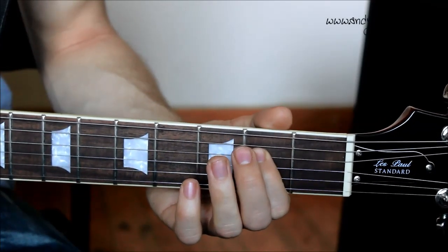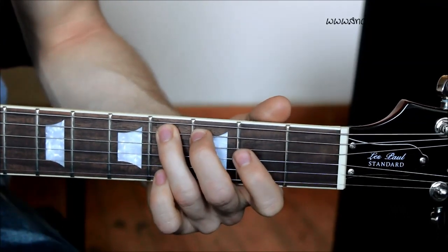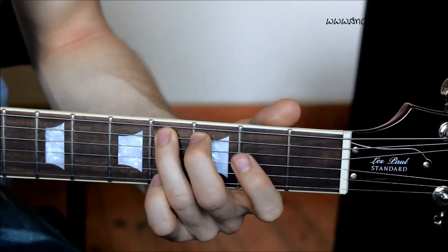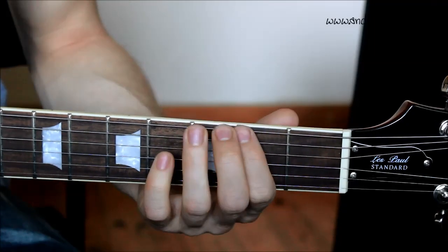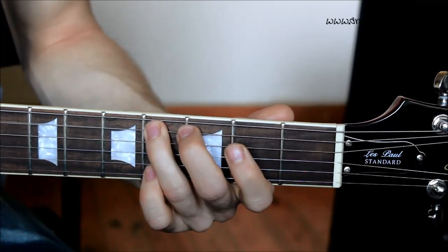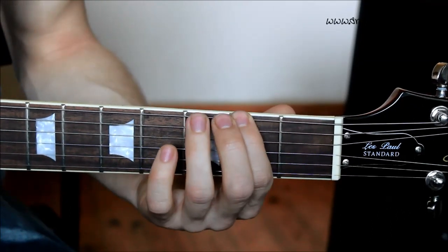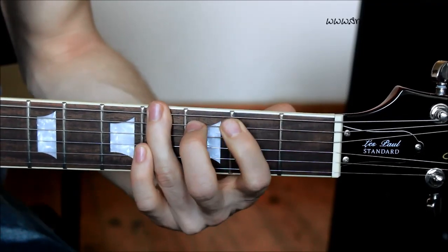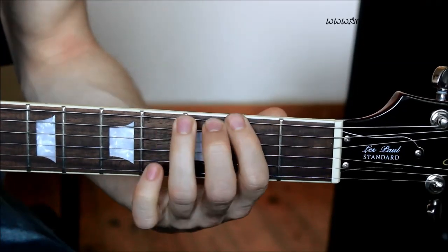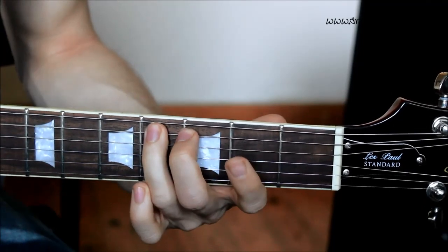Then we go one string down again with your first finger playing the second fret on the D string, but then back on yourself to third finger at fourth fret on the A string — the note you've just come back from. Those last two notes again: first finger and then third finger, nice and slow with the whole riff in its entirety.